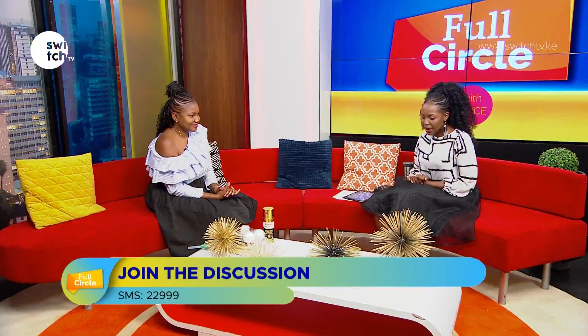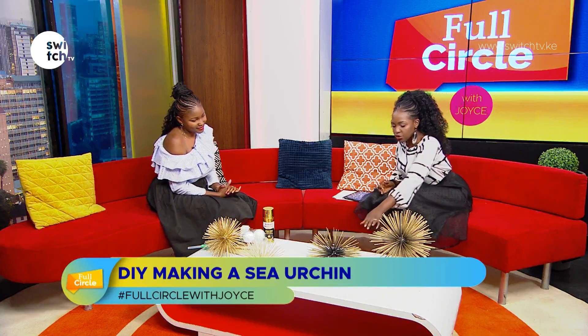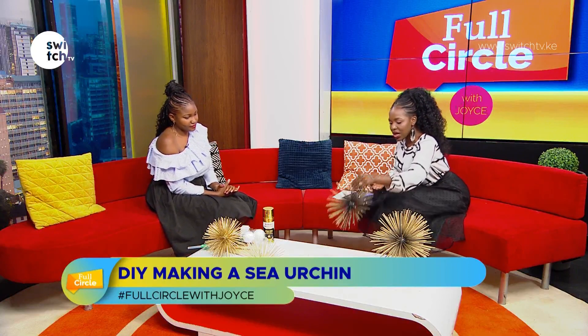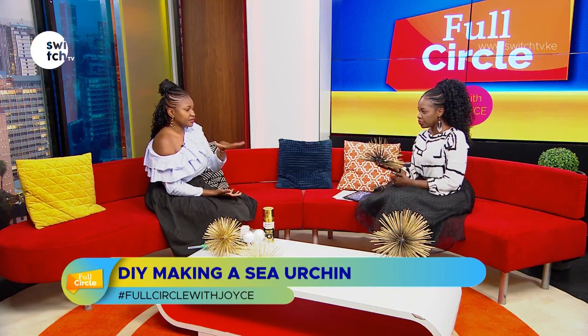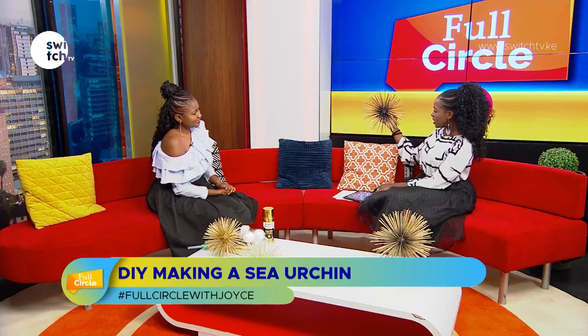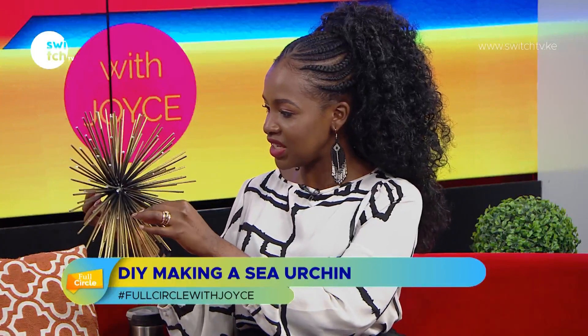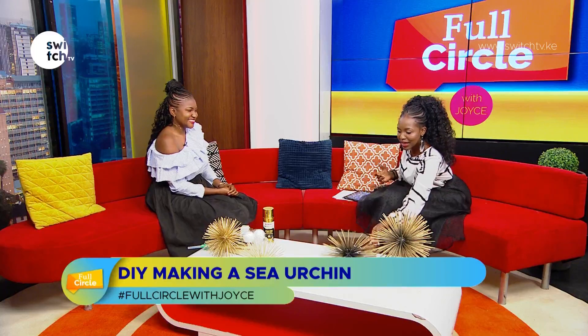Getting back to our DIY segment with Joanne. This one — it seems you cut the styrofoam ball in half? Yes, in half. So this one you can hang on the wall. You can do a set of maybe three or five, and it gives that nice 3D effect. Very nice. Okay, I want us to try making one.